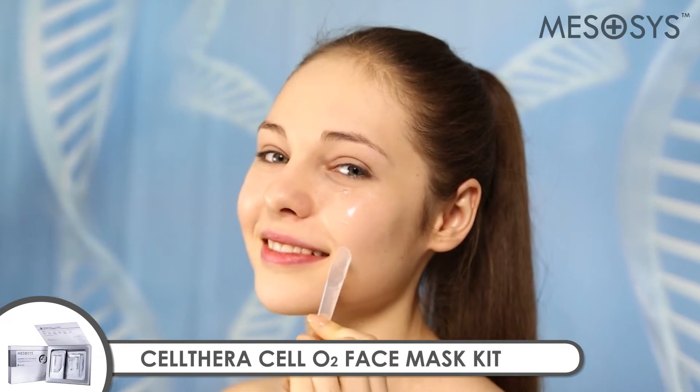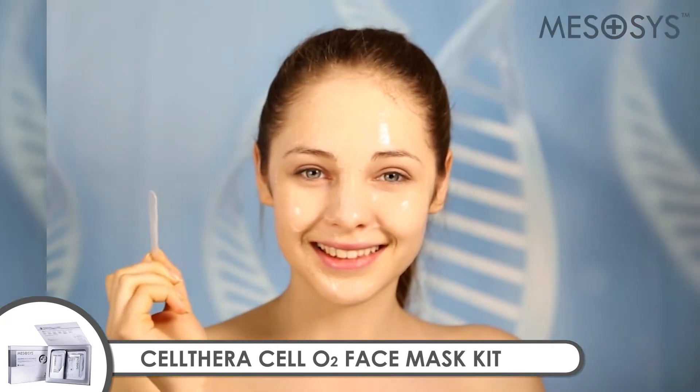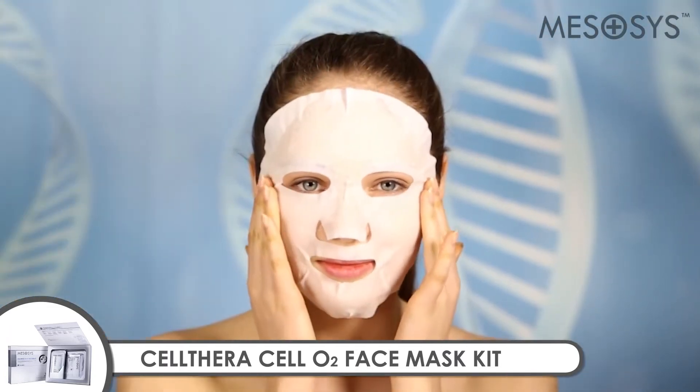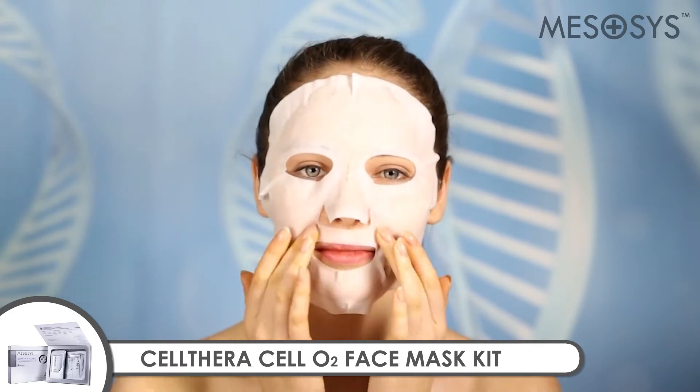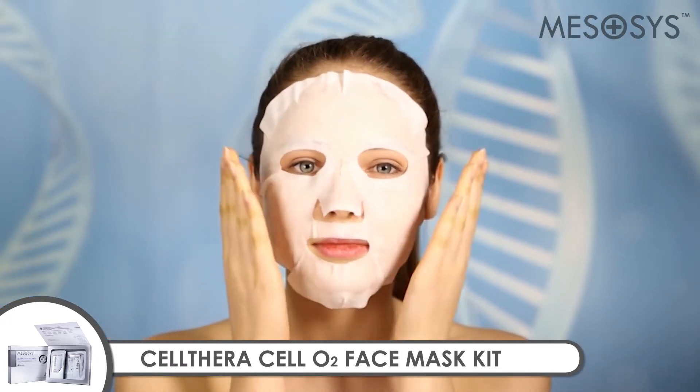Mezacysolthera Cell O2 Face Mask Kit. After cleansing, prepare your skin for the treatment with the Mezacysolthera Cell O2 Face Mask Kit. It helps restore firmness, improve skin tone and blemishes, making skin healthy and radiant.